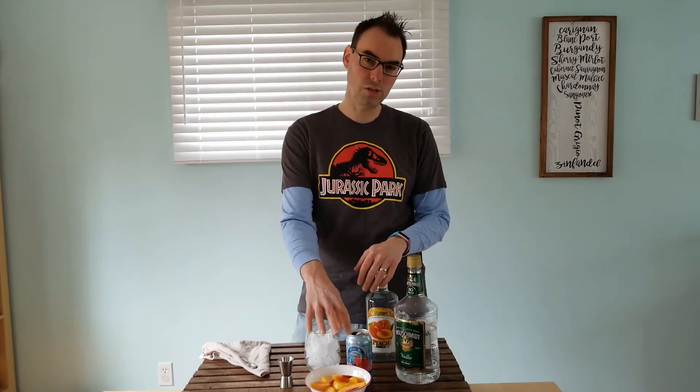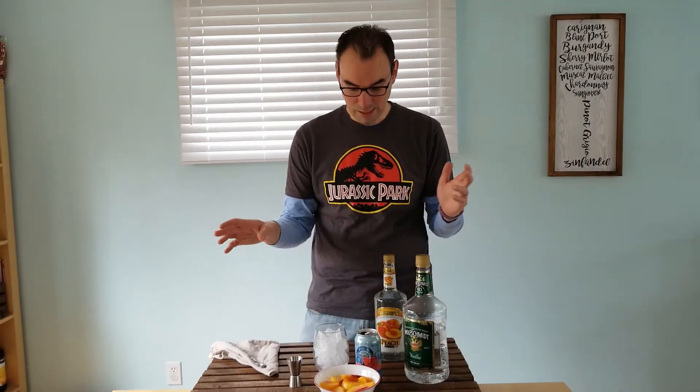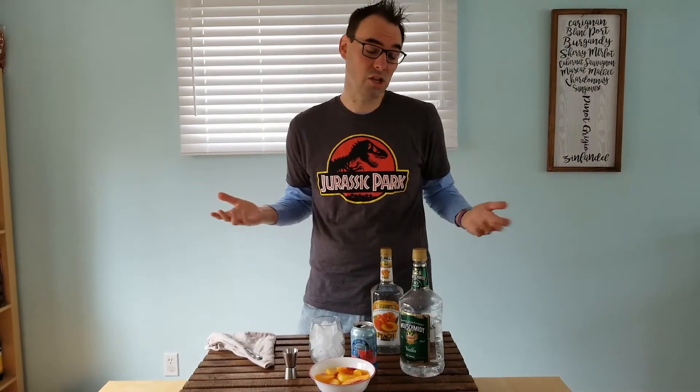Vodka, peach schnapps, a little wild berry seltzer, and some frozen peaches to garnish on top. So I'm just gonna mix this together and we'll see if it's good.